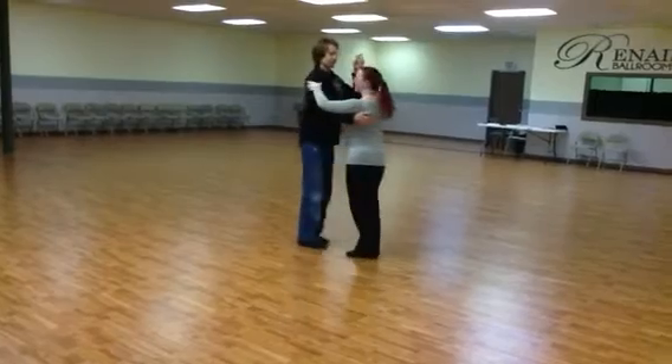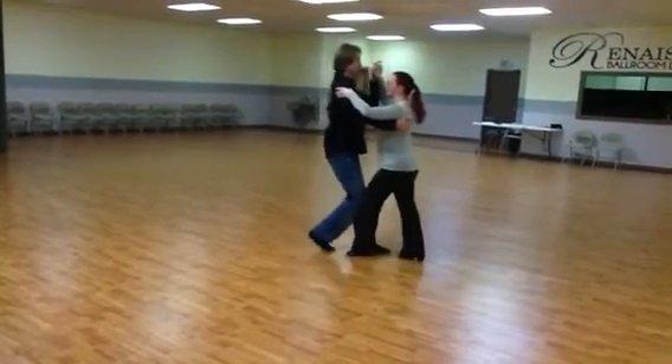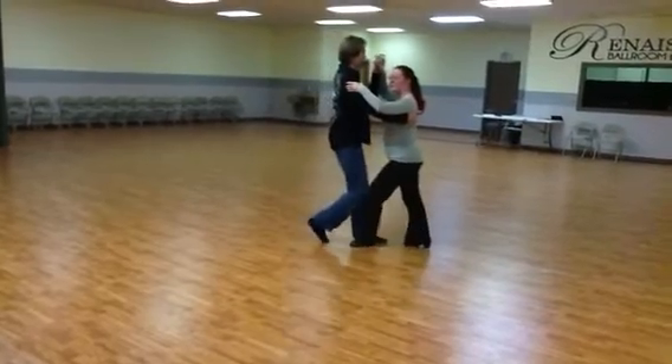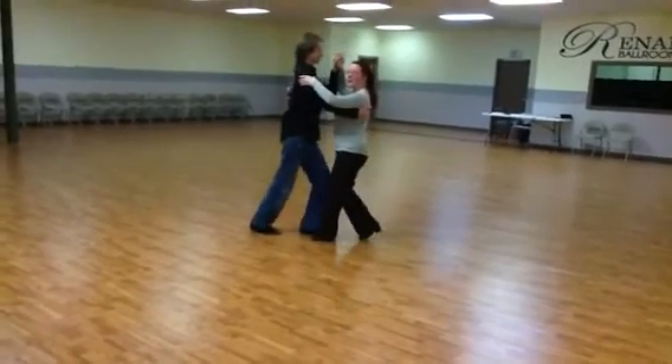Okay, from a different angle, real fast. It is quick, quick, slow, quick, quick, slow. That's the man starting with the left foot, the lady starting with the right foot.